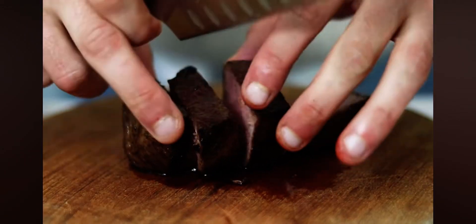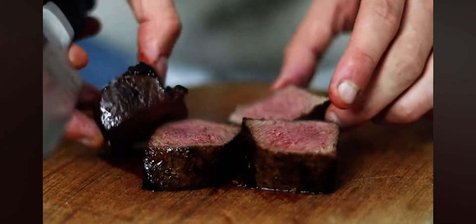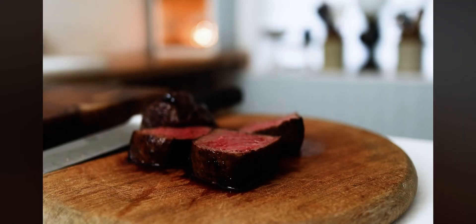You don't want thin slices or it will dry out. As you can see, beautiful and pink — perfect medium rare.